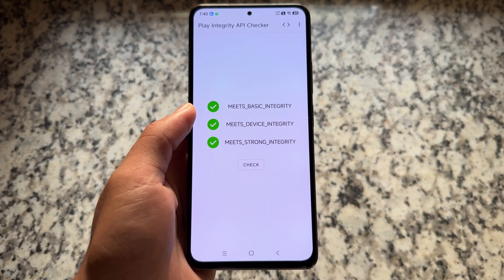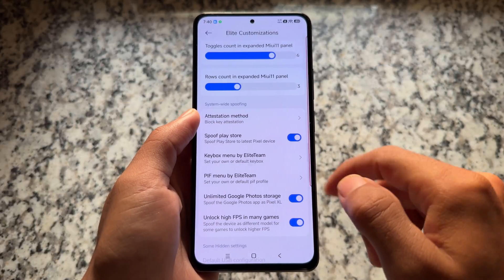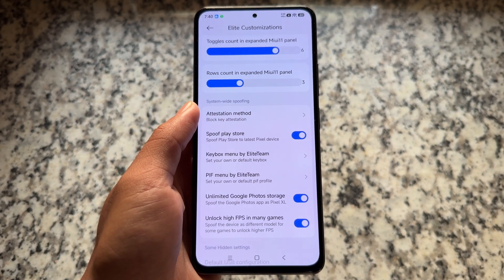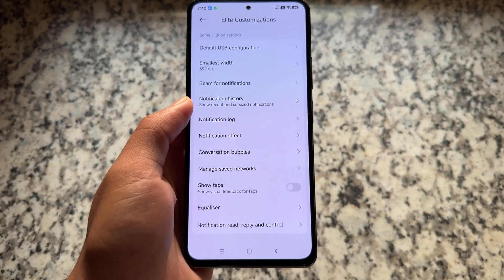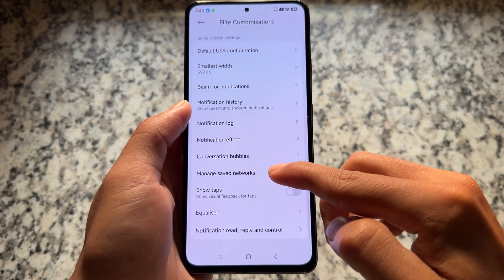So you can get strong integrity, or basic and device only, or just basic — it's completely up to you. As far as I know, this is the only custom ROM bringing this feature, so make sure to check it out.